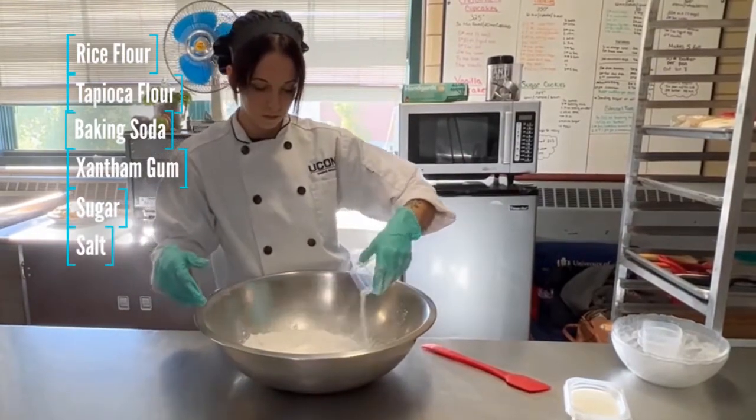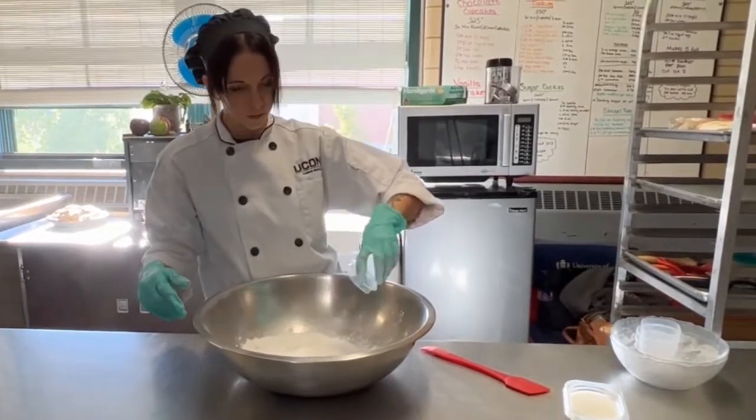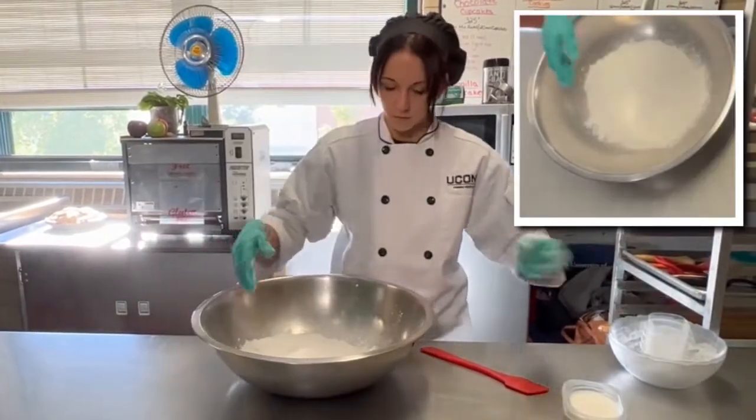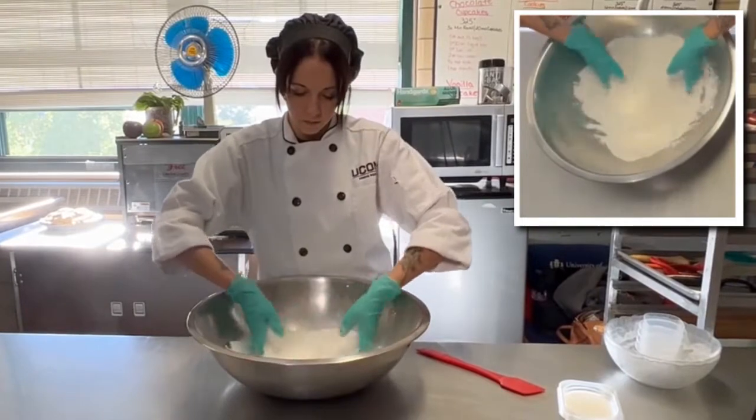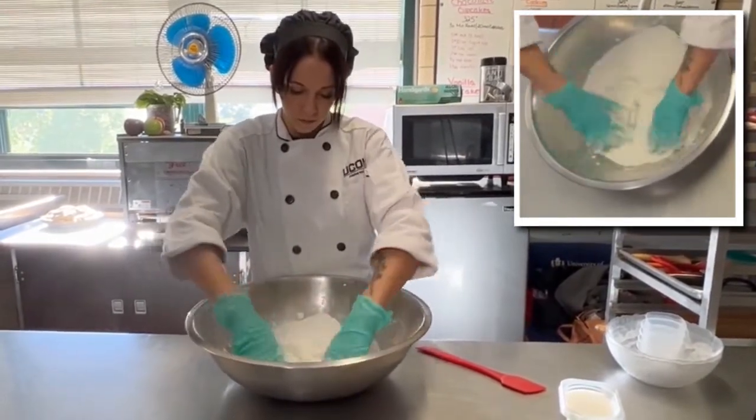The best way to make a small batch of pie dough is by using your hands. You'll see Brittany's wearing gloves, and this makes cleanup much easier later on. You can see how Brittany is taking a minute to equally distribute all the dry ingredients.